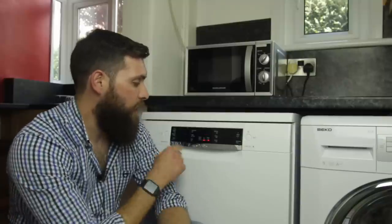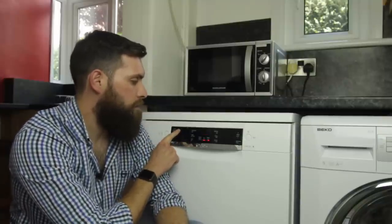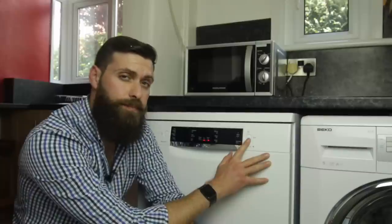And finally the bottom right button you have machine care, so if you need to clean the machine it will operate a self-clean program. Click that on and that takes an hour 30 — you can't vary that. You've then got to press the start button. You can also use this as a reset button so you can cancel the program if you put the wrong one on. Press and hold it for three seconds, it will reset, run for a minute cycle just to clear itself out and go again.